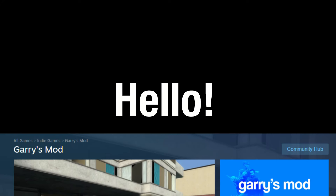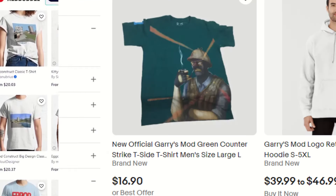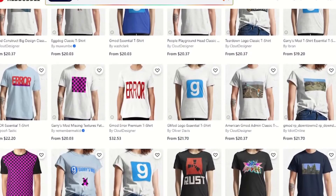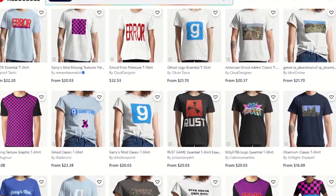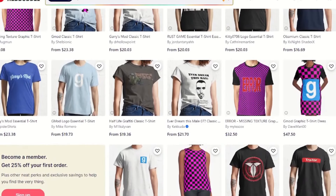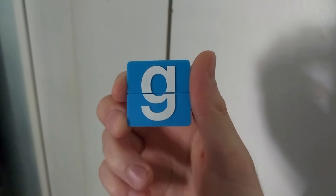Hello! Did you know that Garry's Mod has merchandise — official and unofficial? Yeah, there are shirts, stickers, hoodies, jackets, and my personal favorite, the Toolgun replica. But there's one bit of Garry's Mod merchandise that nobody seems to know, let alone talk about. I'm talking about the official Garry's Mod flash drive!